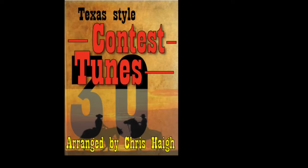Cotton Patch Rag is a country rag in C major. It's used often as a tune of choice in fiddle contests. Incidentally, I'm going to be doing a 30 contest tunes PDF booklet which will be available only on my Patreon page.